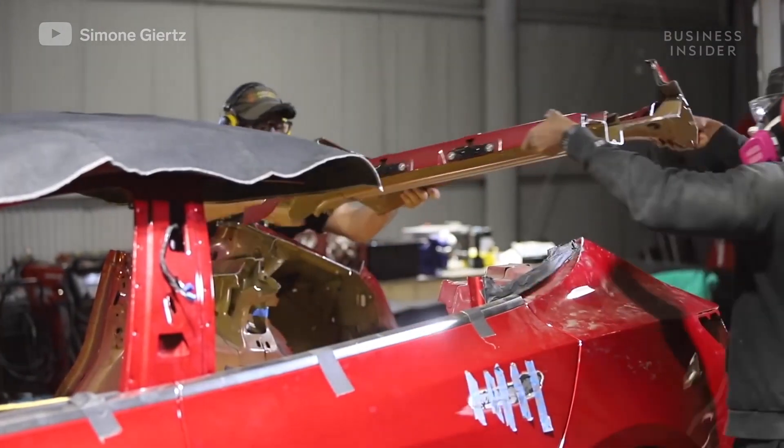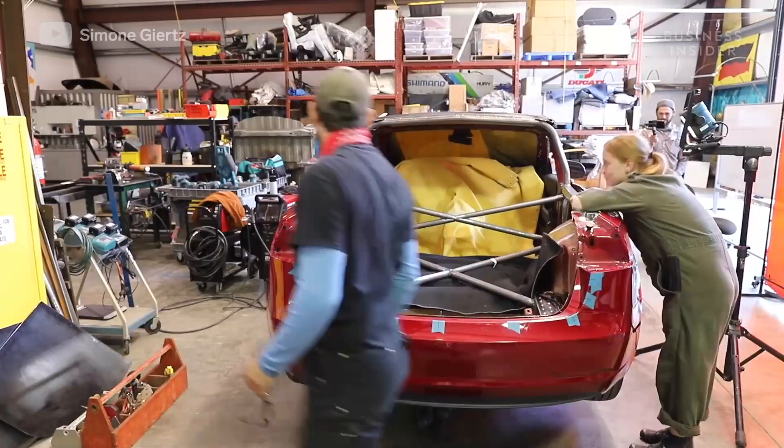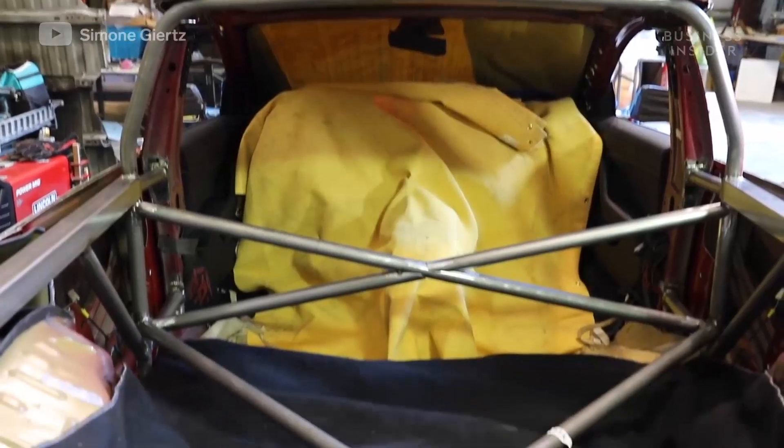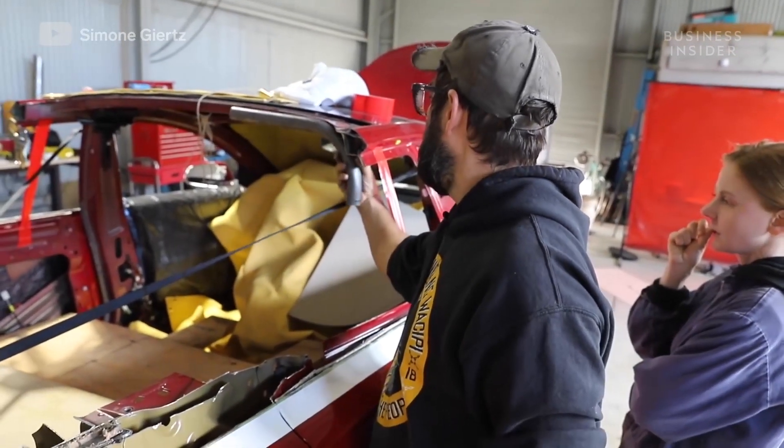Once the cutting was done and Simone was back from her trip, the team finished welding in the support beams that would prevent the folding they were afraid of. This included bars underneath what would become the truck bed and a roll bar at the very back of what would become the cabin.